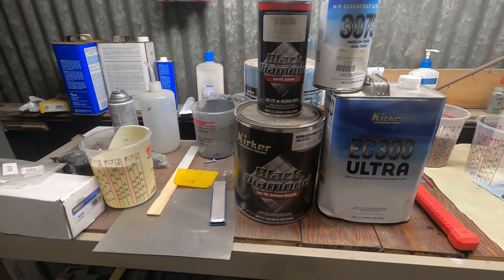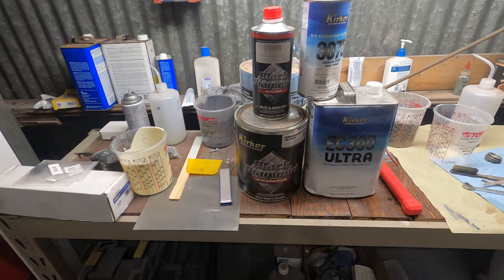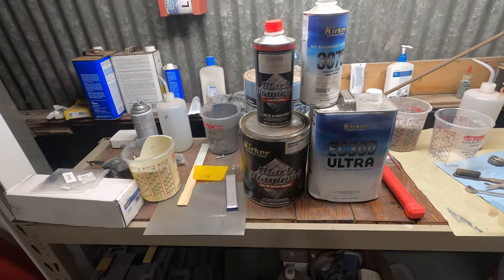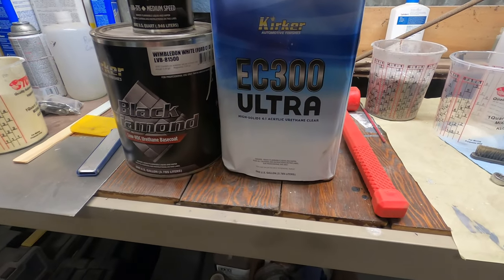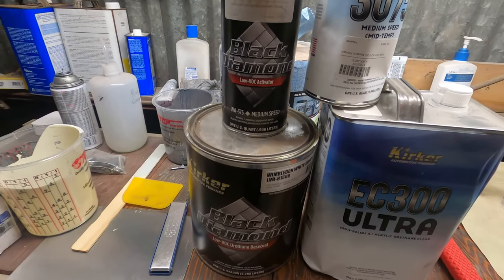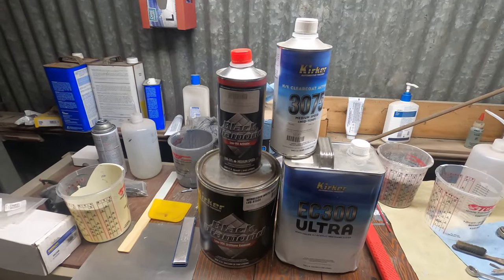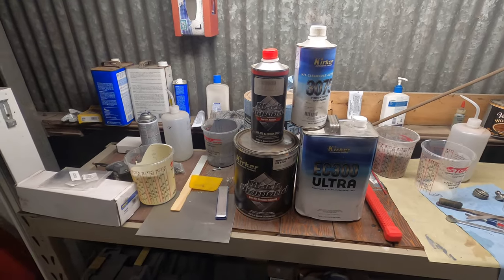The Black Diamond stuff mixes four to one, which is similar to mixing primer. It had the consistency of primer — it's an acrylic urethane clear. One of the mistakes I made was I ordered medium speed activator. I shouldn't have done that; I should have used slow. I knew that, it's just I don't paint enough to remember all the details.